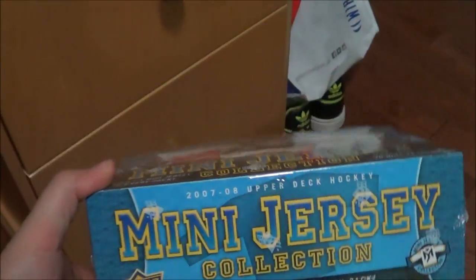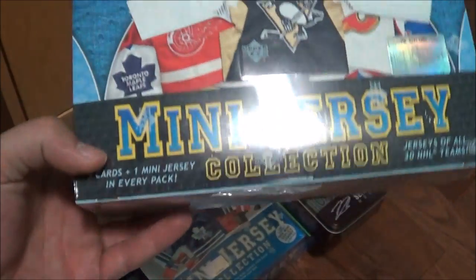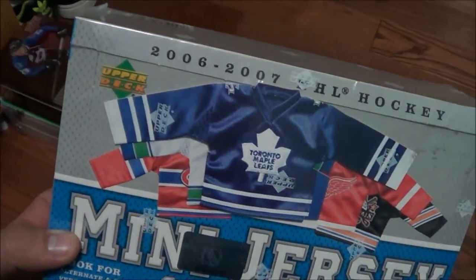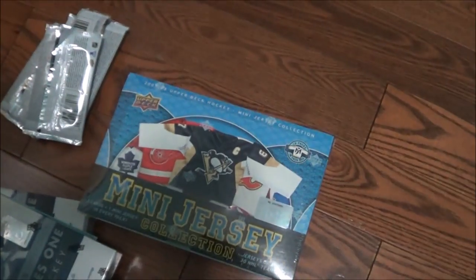This is really cool — I had seen this on CN Habs fan a while ago: the mini jersey sets from like a decade ago, so every pack has a mini jersey. I bought two boxes of that from Grizzly Sports Cards — this one's 06-07 and that other one's 07-08.